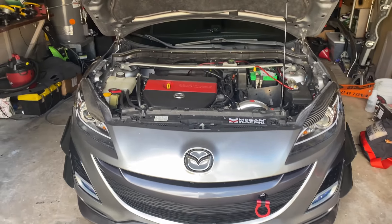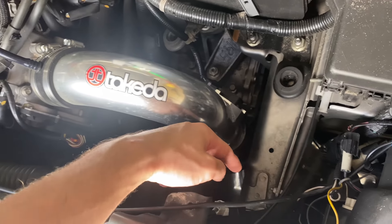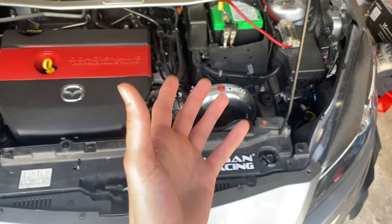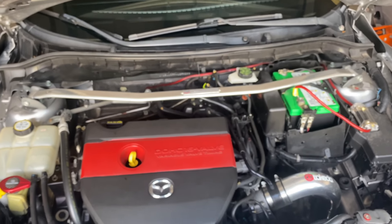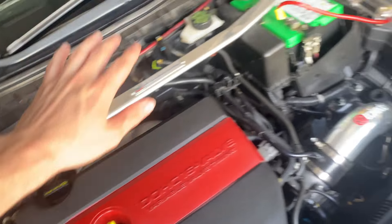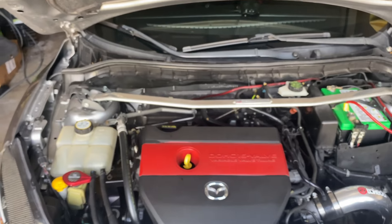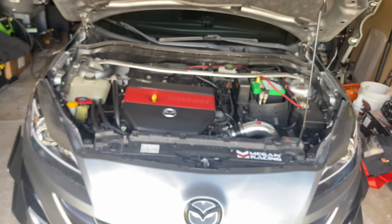Now the engine. I have a Takeda Stage 2 cold air intake — it's not a short ram, it goes all the way down and gets nice airflow. I have noticed a better power increase compared to my short rams. I also have a Megan Racing strut bar for the suspension. For motor mounts, my passenger side and bottom motor mounts are both Corksport — shout out to Corksport for sending those out. It does vibrate more, but it's a lot better than OEM for how I have the car set up.